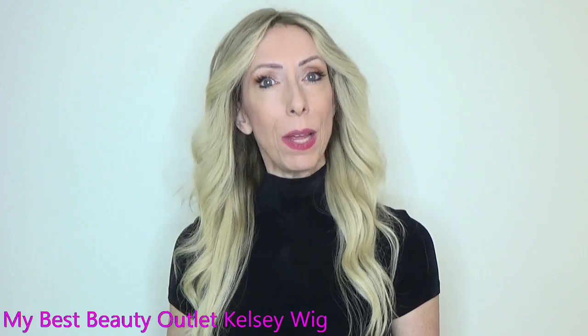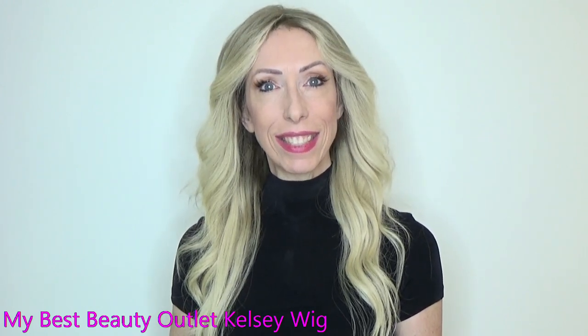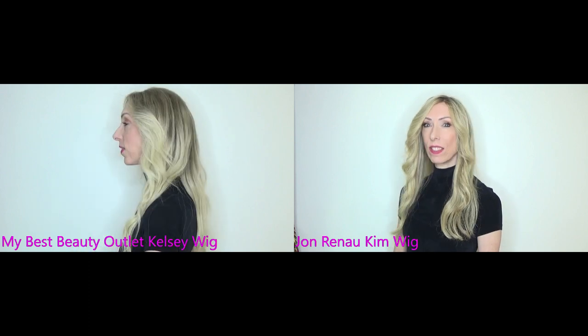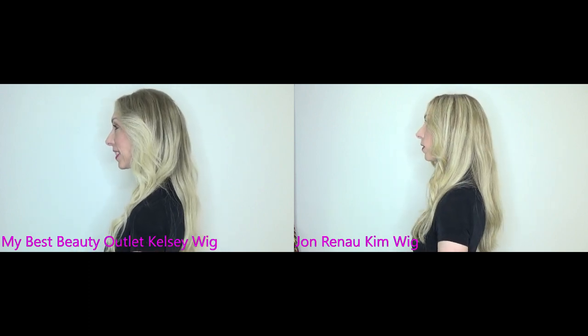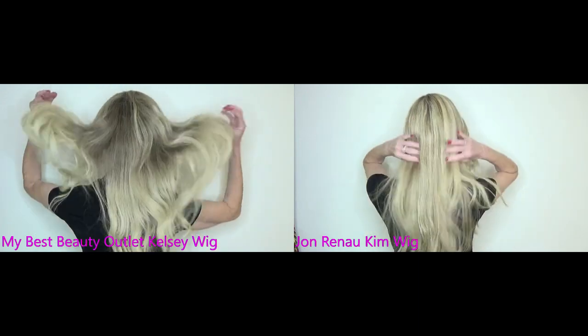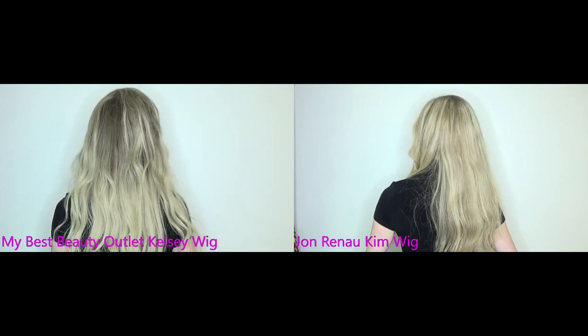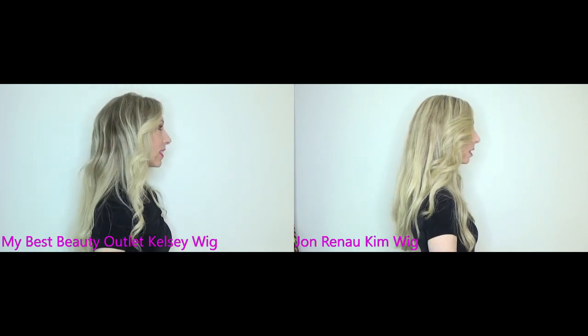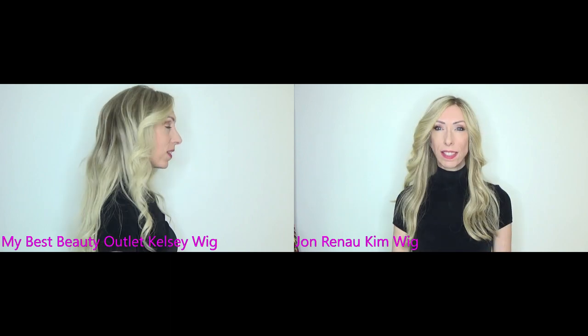Let's take a look at both styles side-by-side. Kelsey or Kim? Only you can decide.